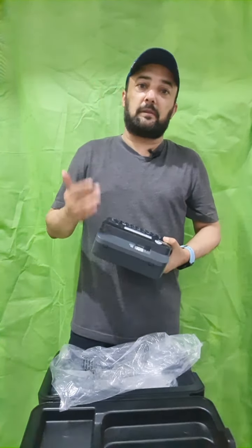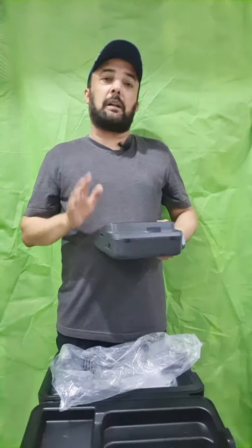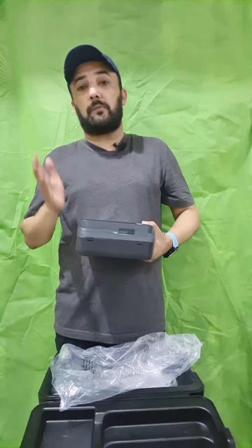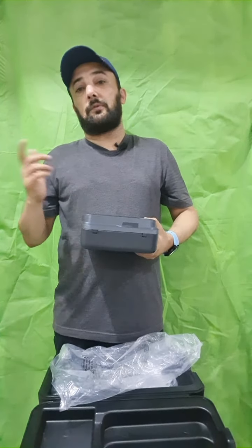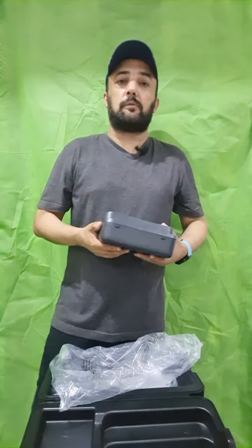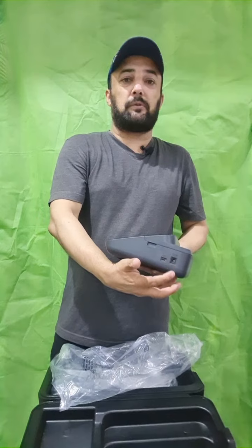This is the basic model but it has all the functionalities. However, you don't have Wi-Fi or Bluetooth connectivity from your phone, cell phone, or laptop. So the only option here is a wired cable connection.